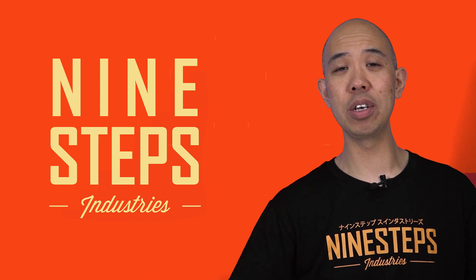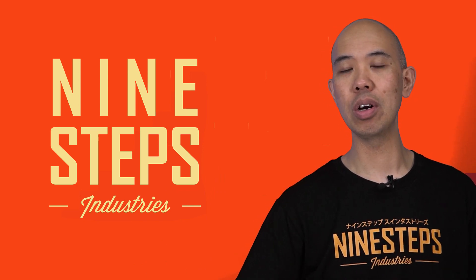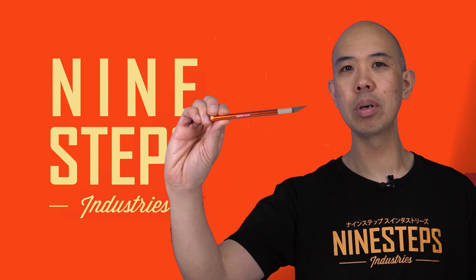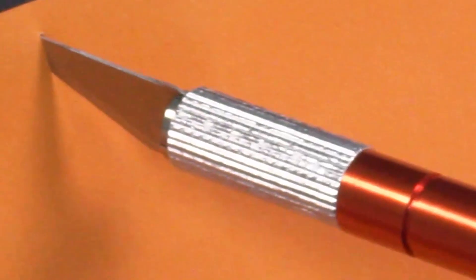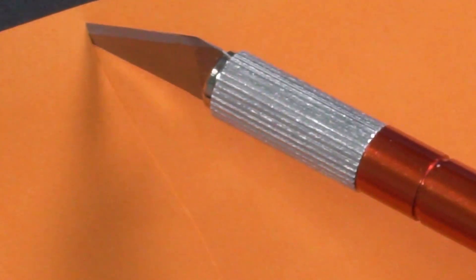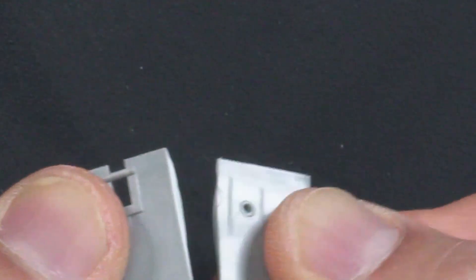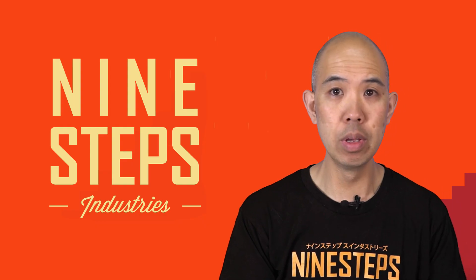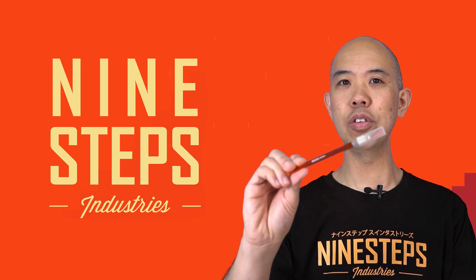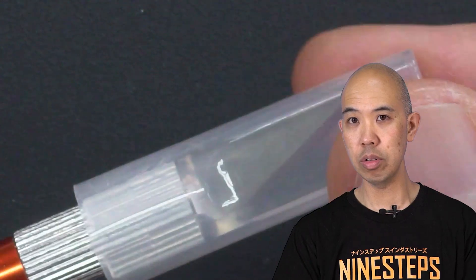Hello, this is BJ from Nine Steps Industries. Welcome — I'm going to be introducing the Nine Steps Premium Hobby Knife. Let's have a closer look at the features of the Nine Steps Premium Knife.